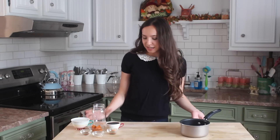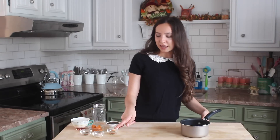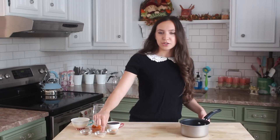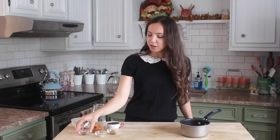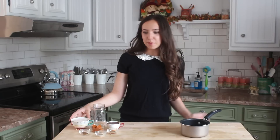Typically all you will need for this is a mason jar — you guys can use a cup of course. I also have half a cup of coffee, one teaspoon of vanilla, one teaspoon of sugar (you can add two teaspoons if you want it a little bit sweeter), one teaspoon of pumpkin pie spice, two tablespoons of pumpkin puree, and one cup of milk.